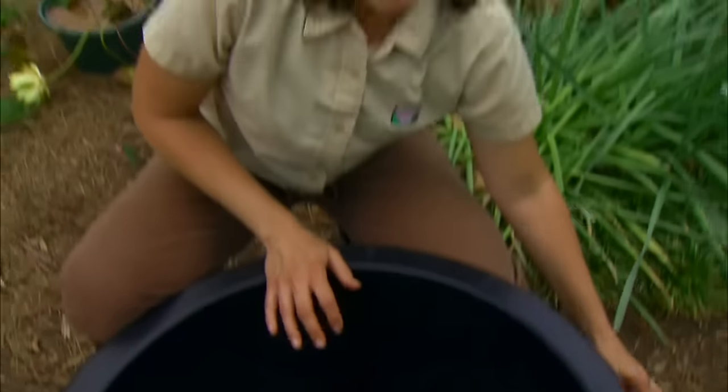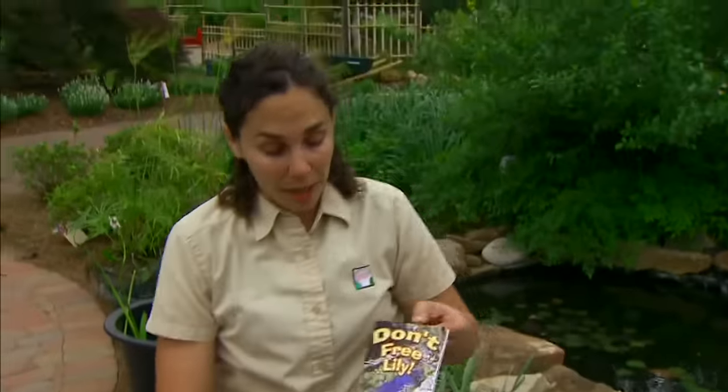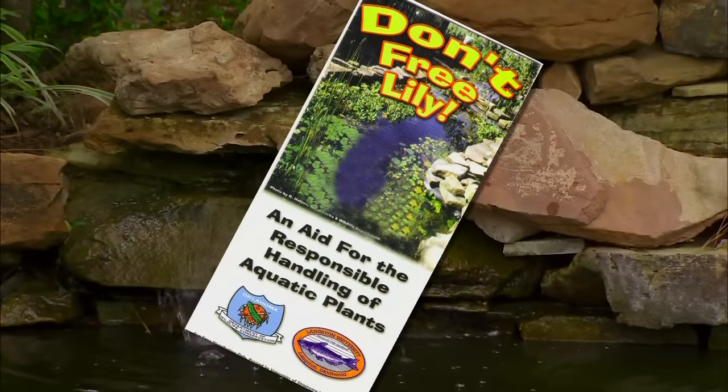You can learn more about invasive aquatic plants and some alternative native plants we can use in the Don't Free Lily brochure. Look for this at your local county extension office.